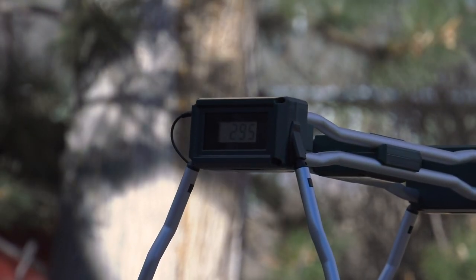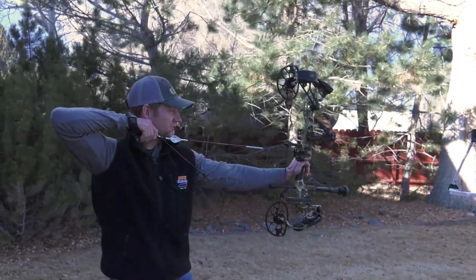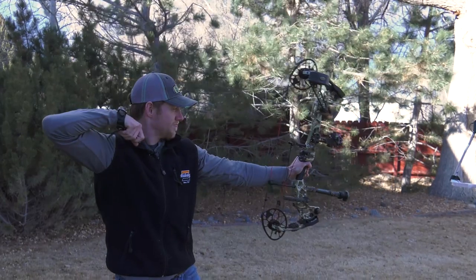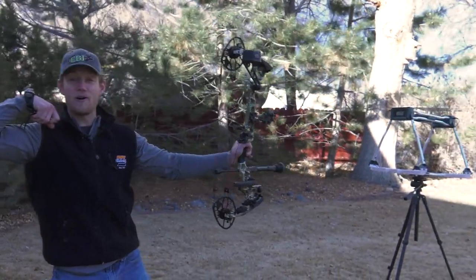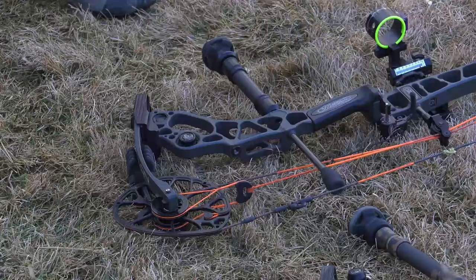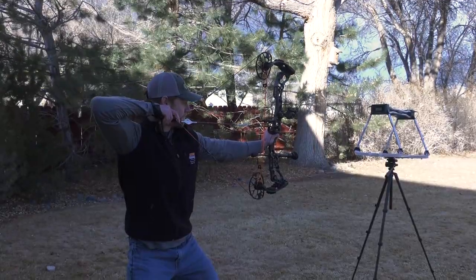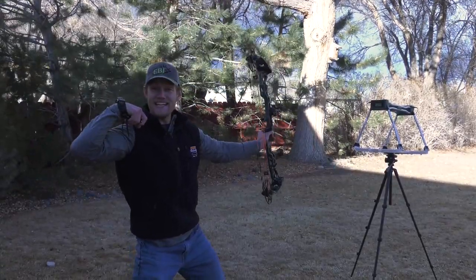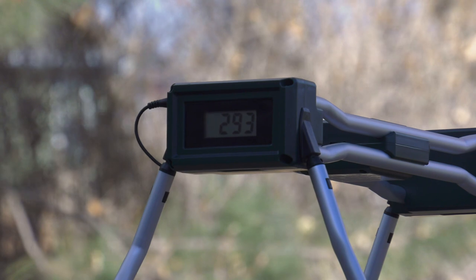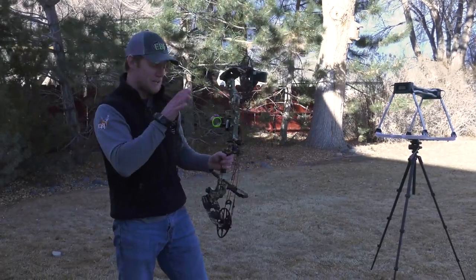295 — pretty good. Round two: 294. 294. Just for grins, running the same arrow through the Halon from 2016: 293 — one foot per second slower. So there it is: the Tri-Axe and the Halon are pretty similar, though this one's a little quieter.